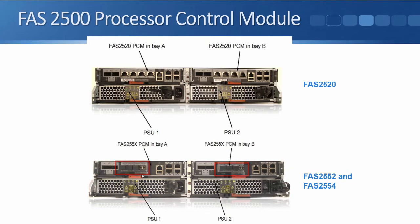UTA stands for Unified Target Adapter. Our UTA ports can be configured as either 10 gigabit Ethernet ports — which includes support for Fibre Channel over Ethernet — or we can configure them as Fibre Channel ports. Ethernet and Fibre Channel are different all the way down to layer 1 in the OSI stack, so you need to put in the correct transceiver: either an Ethernet transceiver or a Fibre Channel transceiver. You also need to configure whether you're going to run that as Fibre Channel or Ethernet.